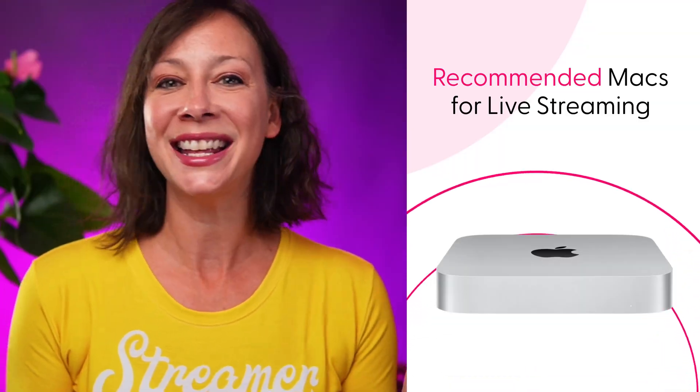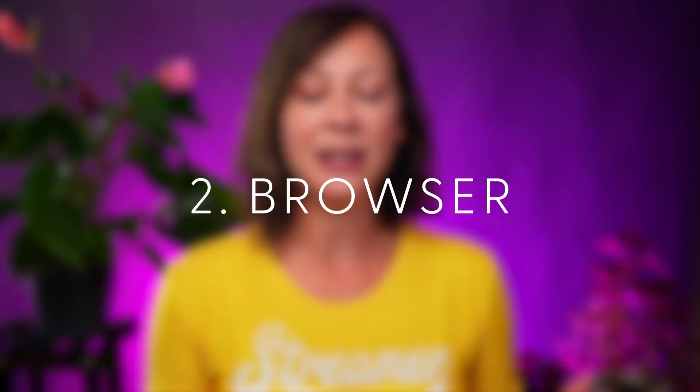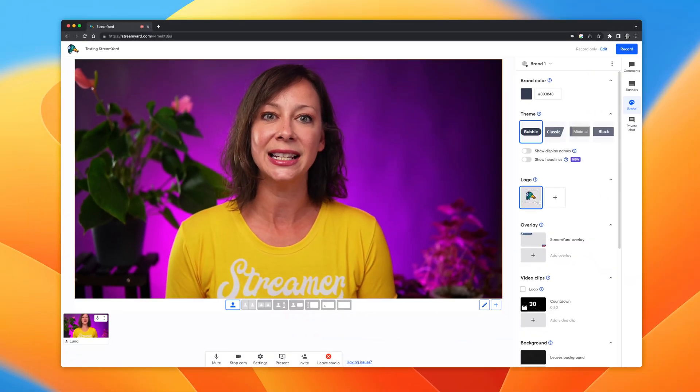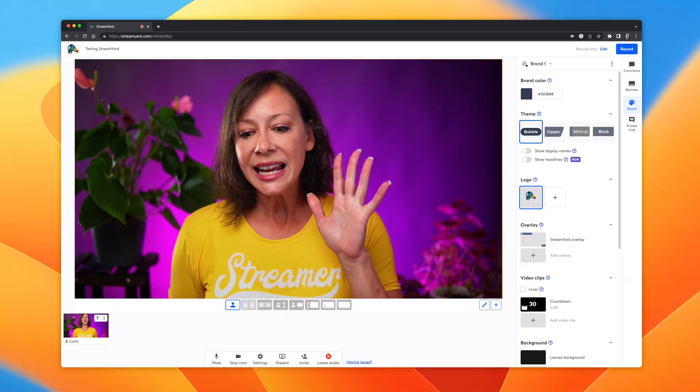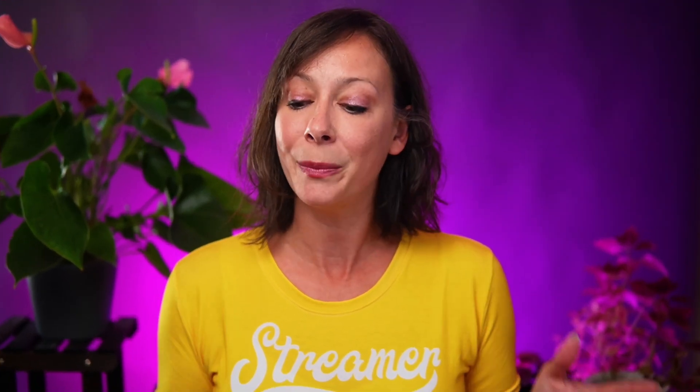The MacBook Pro, the Mac Mini, the Mac Studio — those are all good options. What about that second option, streaming from a browser like StreamYard or Wave Video? In this case, you're not actually downloading any software; you're literally just going to that website and live streaming through their platform. You should generally be fine using browser-based platforms on a MacBook Air because the load is happening on their server, not your local machine. It could potentially have some level of issues, but not the amount you'd experience with software-based streaming.